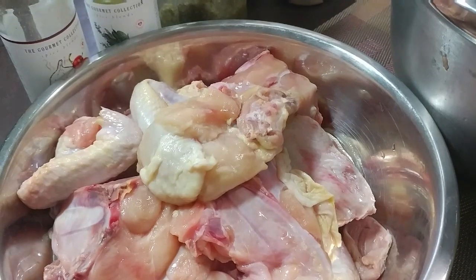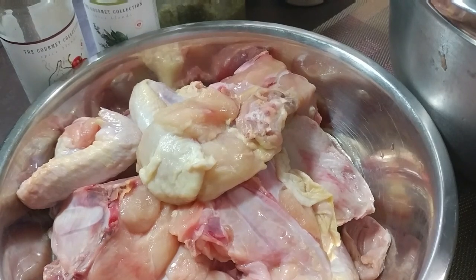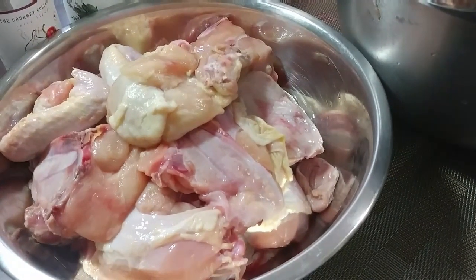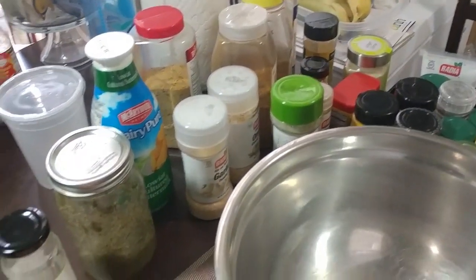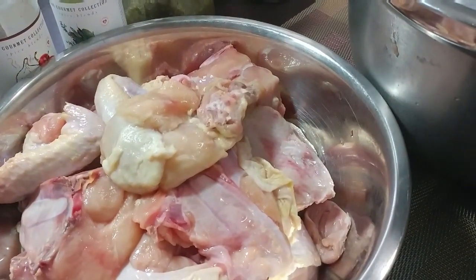Hello folks, welcome to Yardey Belly's Kitchen. Today we are going to be making fried chicken — country style fried chicken. I am going to put my own twist on it as usual. As you can see, my tabletop is full of herbs and spices, and so we are going to get going.